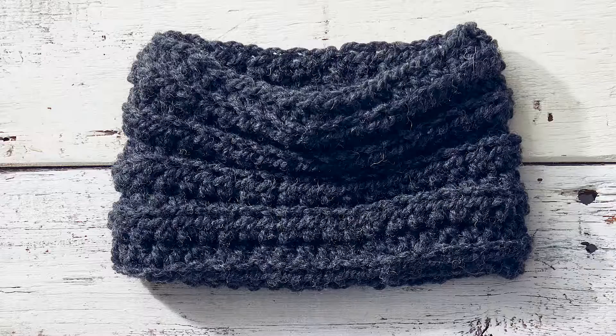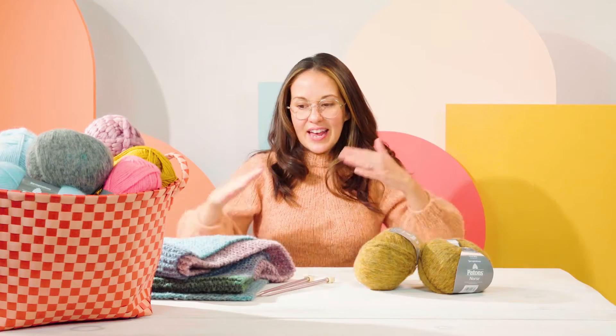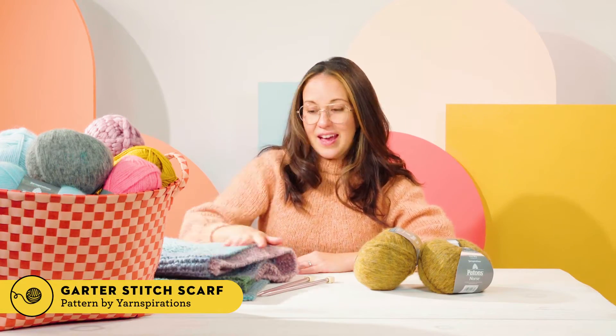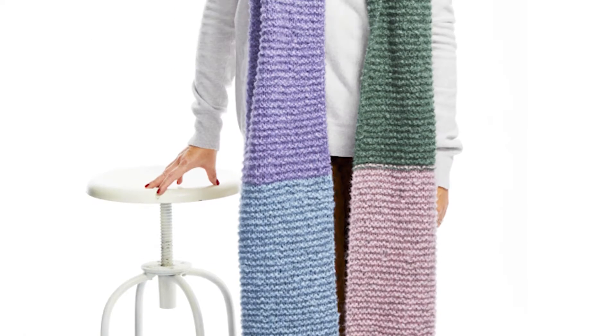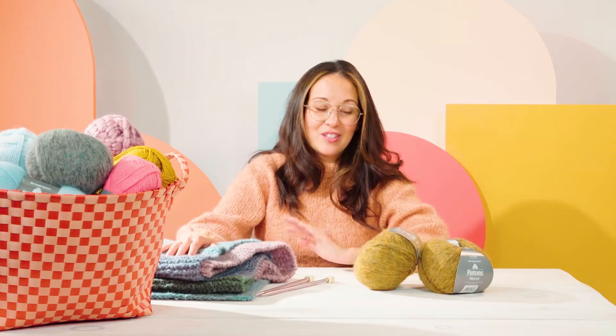Hi guys! Welcome to Good Housekeeping Stitch Club. I'm Mariana. Every episode we're going to be showing you how to make a new knit or crochet project from beginning to end. So today we're going to be knitting a garter stitch scarf, and if you've never knit before, this is the perfect project for you. It's one simple stitch, I'm going to show you how to make it from beginning to end. It's so simple — perfect for beginners.